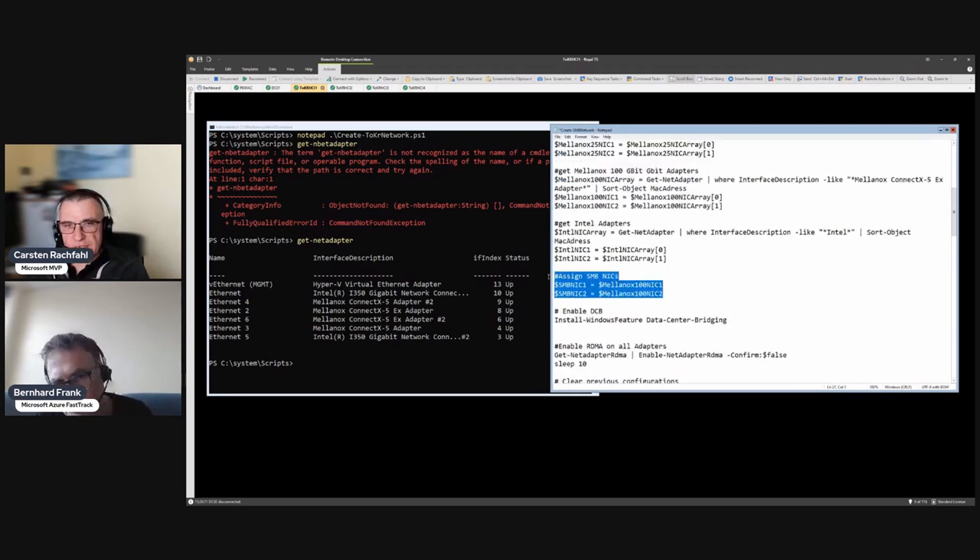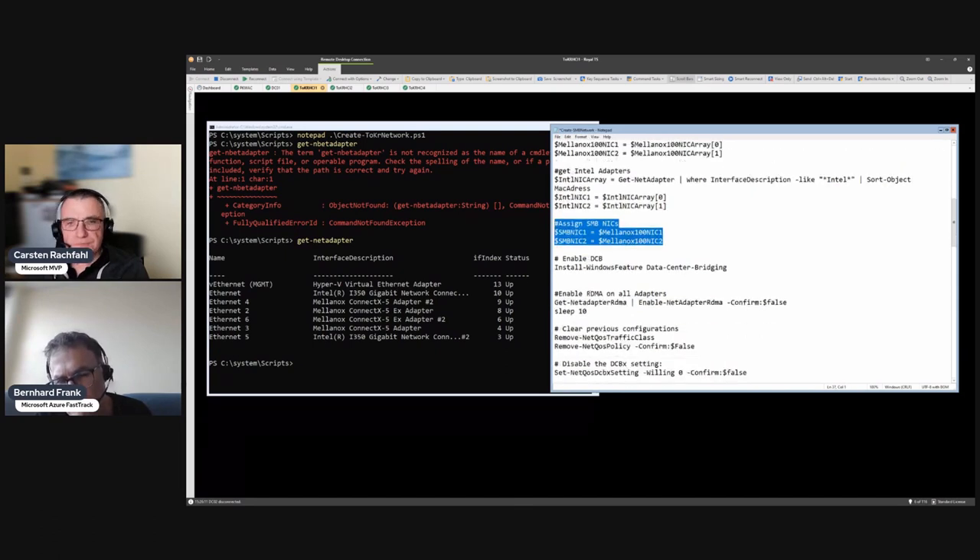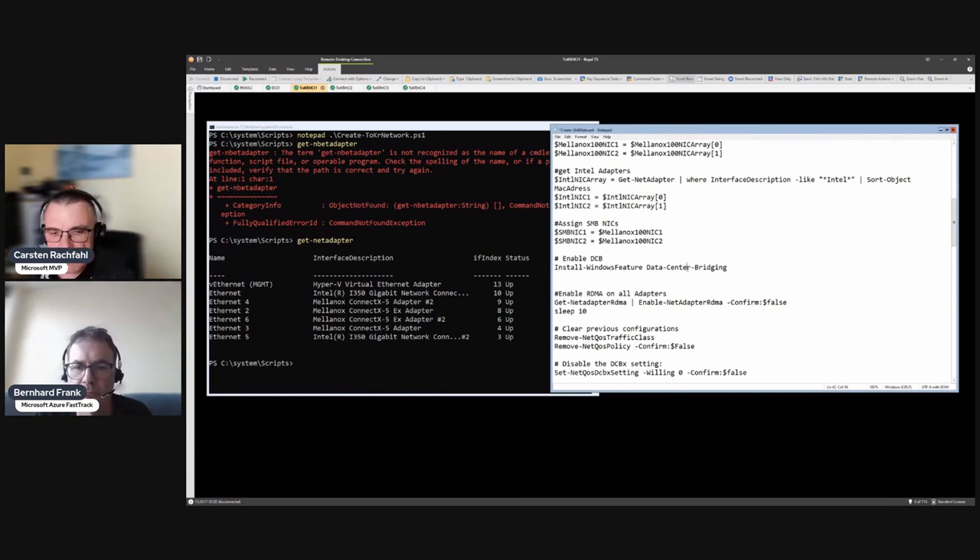I assign my SMB adapters to SMB NIC 1 and 2. In the next step we enable DCB - we install the DCB feature, which we already did during our earlier feature installation: Hyper-V, Failover Cluster, BitLocker, and also Data Center Bridging. It won't reinstall since it's already there.